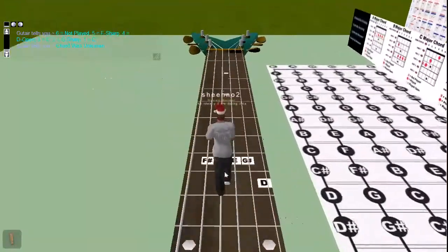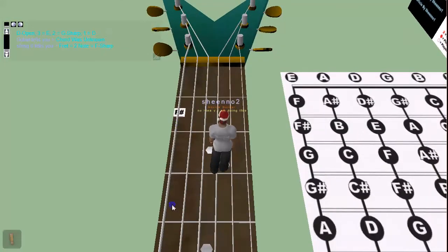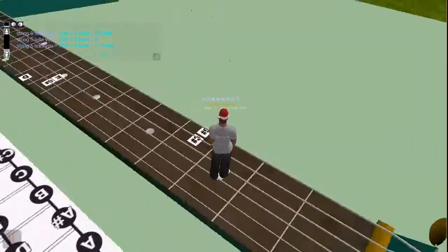He wanted this so that he could teach people how to play the guitar on Kaniwa, which is cool. And he did teach me the guitar on the waterline, but I can't remember it. I really can't. It's close, something along them lines.